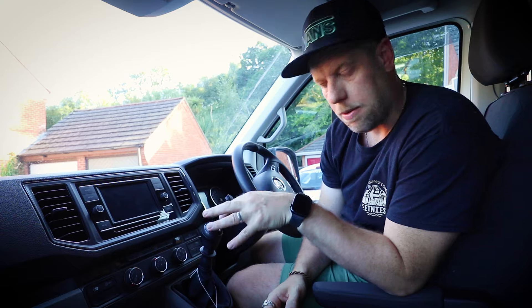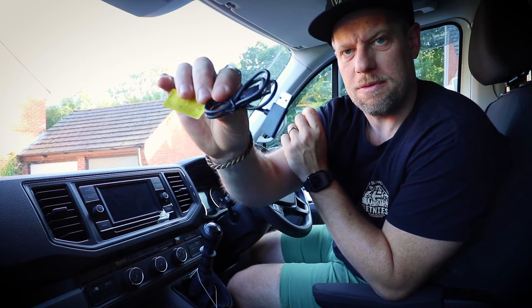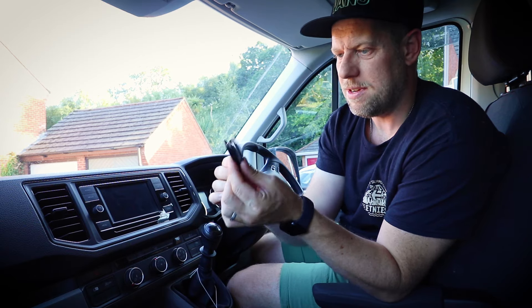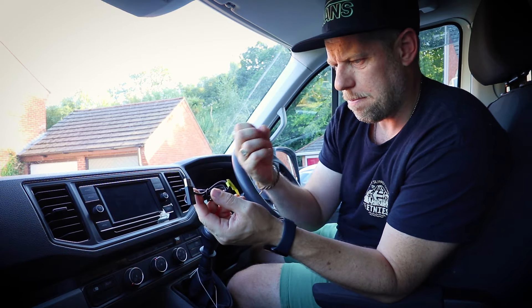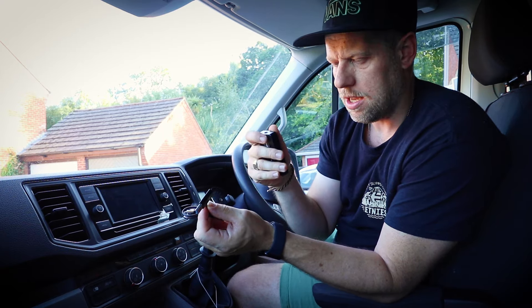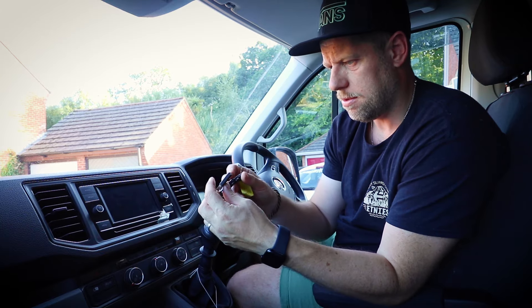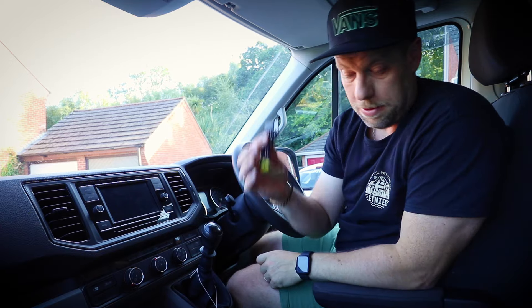With this box you get three cables. You get a standard USB to USB-C, and a USB-C to USB-C which is what we're going to use because our Crafter has the business pack with two USB ports in the cubbyhole. You also get a USB piggyback cable — I'm not entirely sure what that's for. Looking at the diagram, you can connect it into a cigarette lighter with a USB on it, maybe to double up USB slots if you've only got one available. I don't need that so it can go to one side.